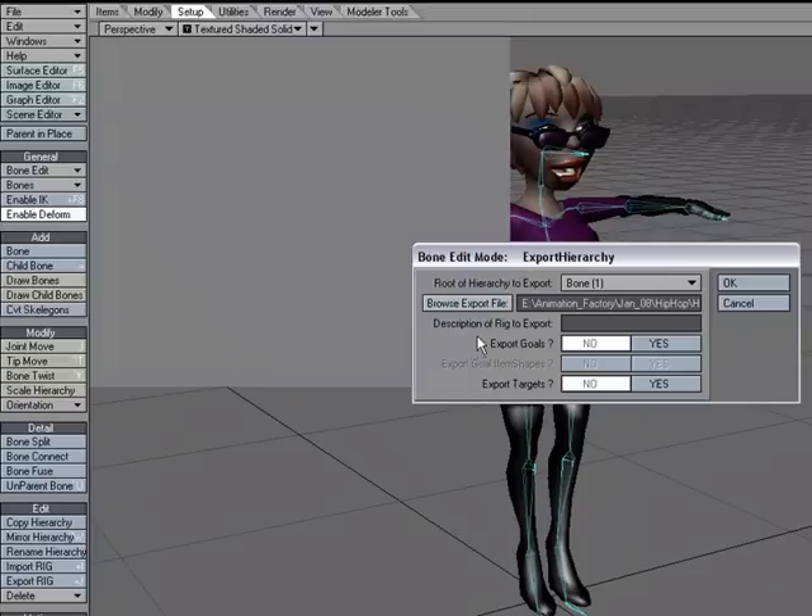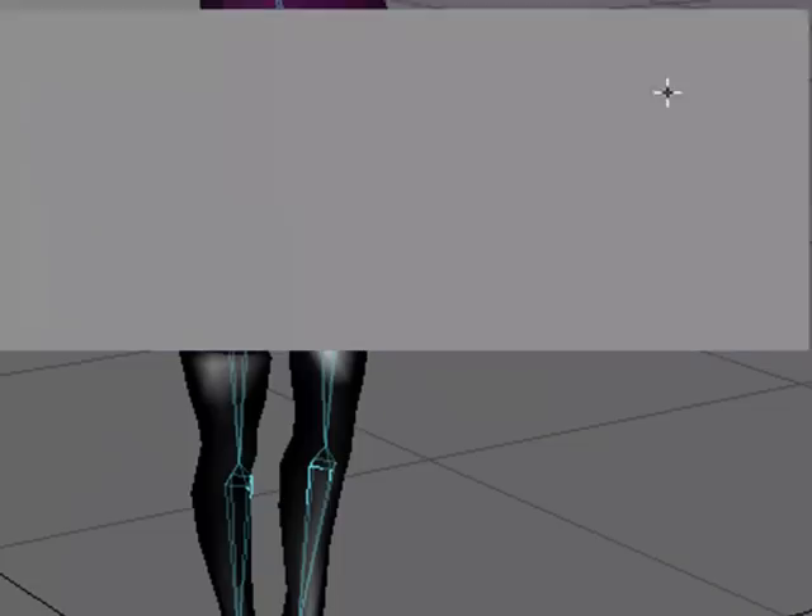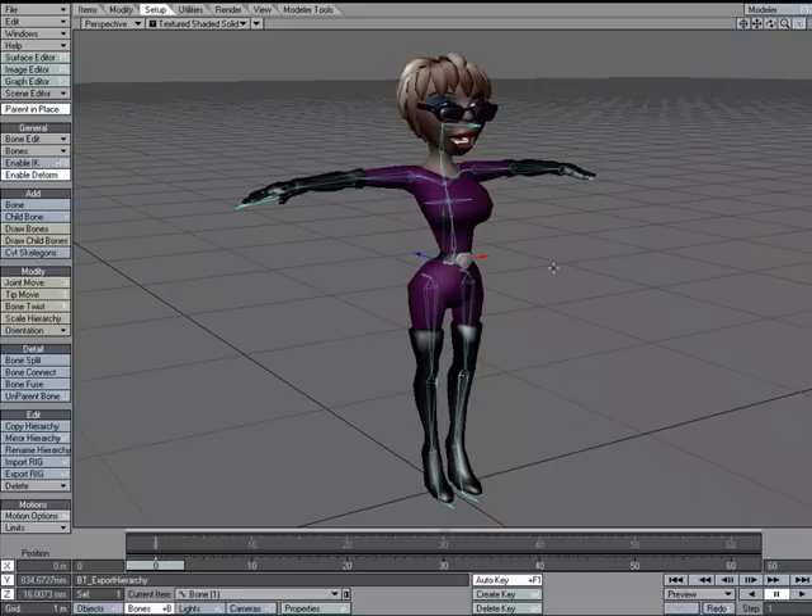I'll save it and can put in a description, which is handy — this could be 'base biped.' If I had IK set up, I could export out the IK goals. If I had any item shapes or targets, I could export that information as well. I'll go ahead and click OK. I could then save my scene and be done.